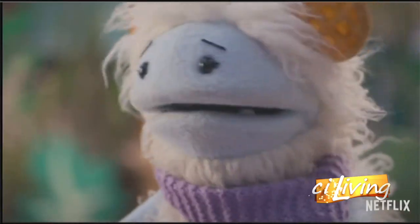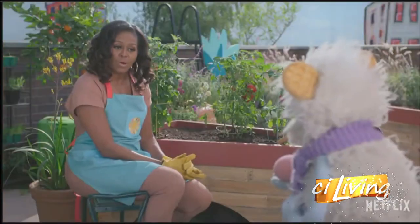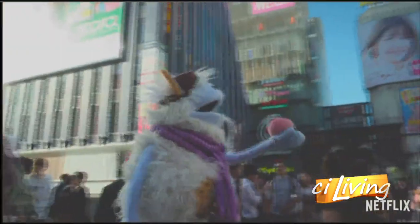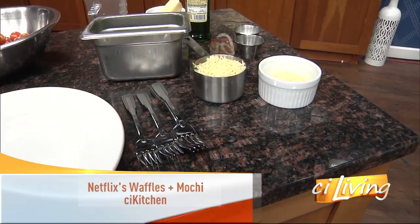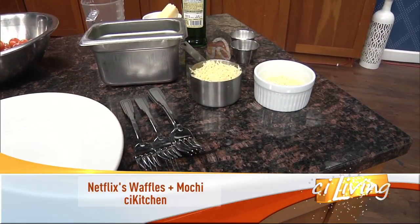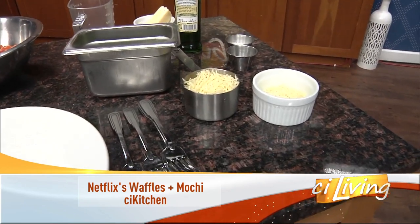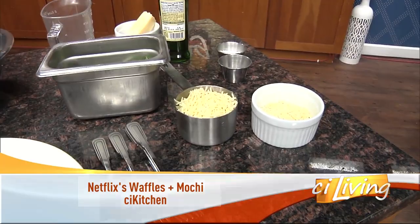Hi, I'm Waffles, and this is Mochi. Hello, Waffles and Mochi. Are you ready for an amazing adventure? Getting our kids to eat healthy, let alone their veggies, isn't always easy. But a new show on Netflix could help encourage kids to explore foods from around the world.